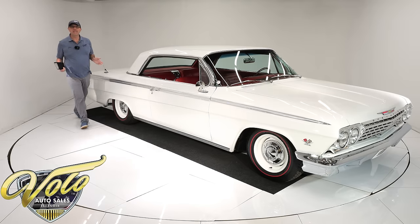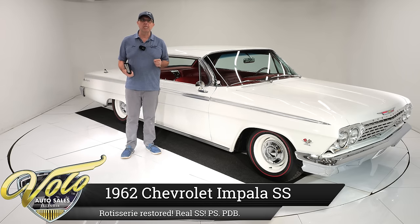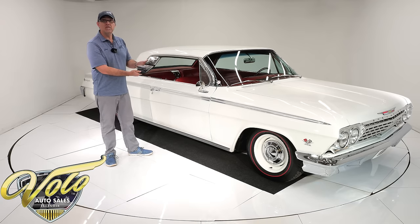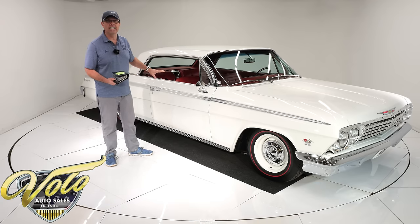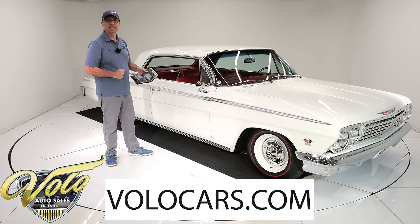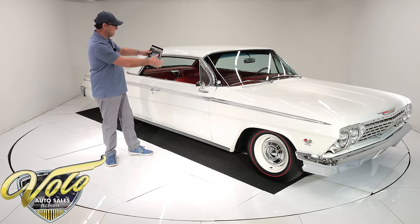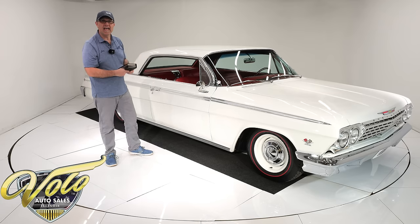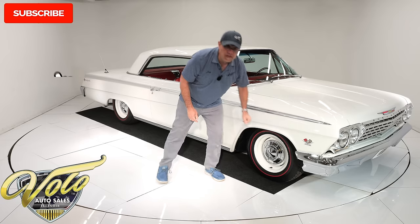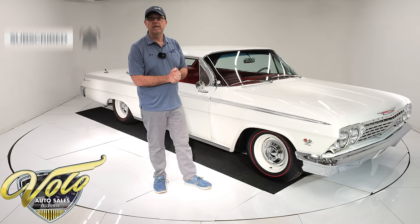We have a 1962 Chevy Impala genuine Supersport that had a body-off-frame rotisserie restoration, and I have pictures here of the entire process. They took this down to a bare body shell, flipped it on a rotisserie so the underneath is done as nice as the top, all the chassis is redone. They ripped out all the guts — the gauges, wiring, everything. It's a very nicely restored car. It has a 409 dual quad motor under the hood and a 4-speed sitting between the bucket seats.